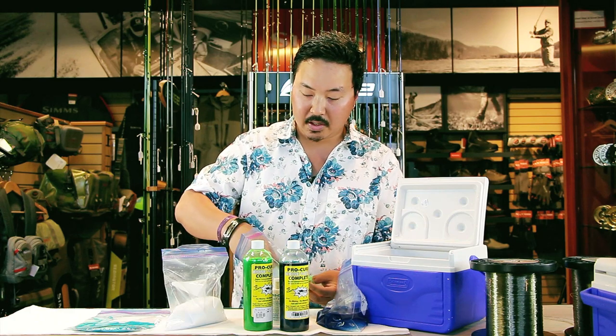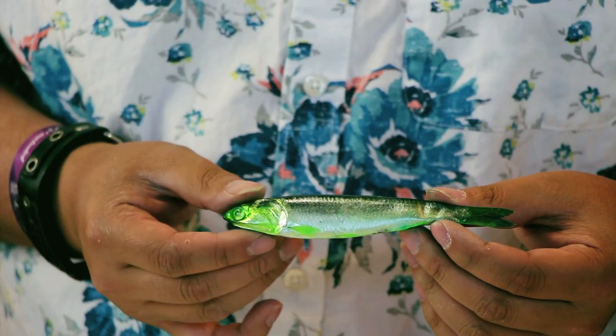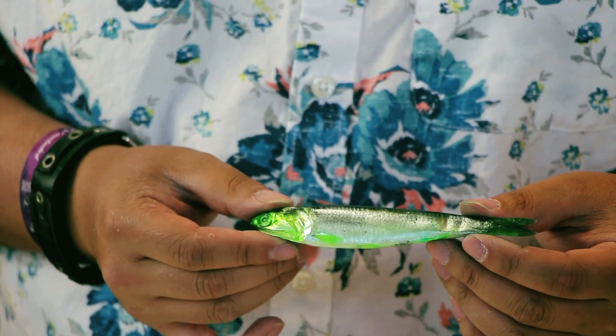These have been brining directly in the Pro-Cure Brighten Brine. You can tell it's got a nice bright chartreuse color that really stands out and gives off nice bright hues in the water.